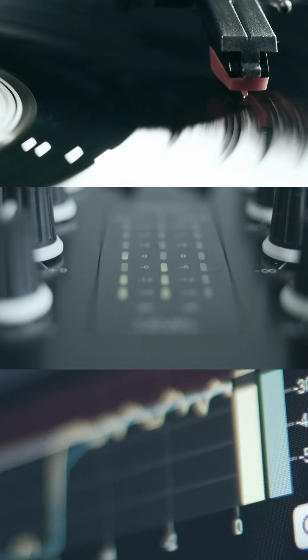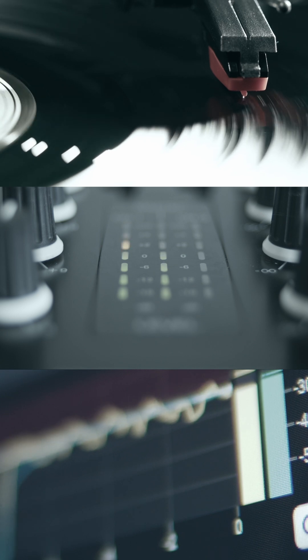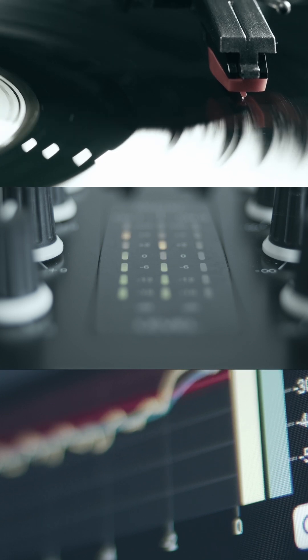High quality headphones should preferably have a smooth and flat frequency response compared to the target curve. This will ensure that you get as little coloration as possible. I hope the next time you are going to listen to music, you will enjoy a musical experience with minimal coloration.